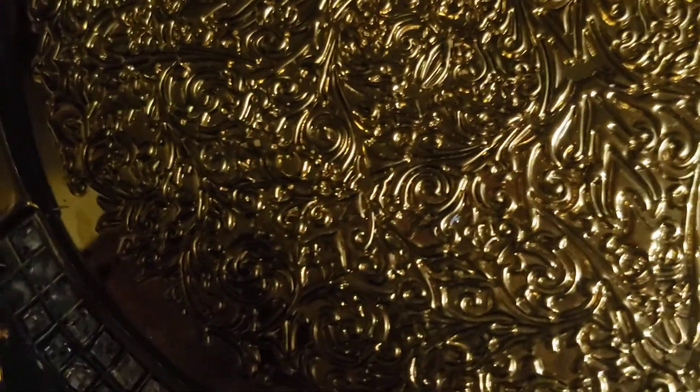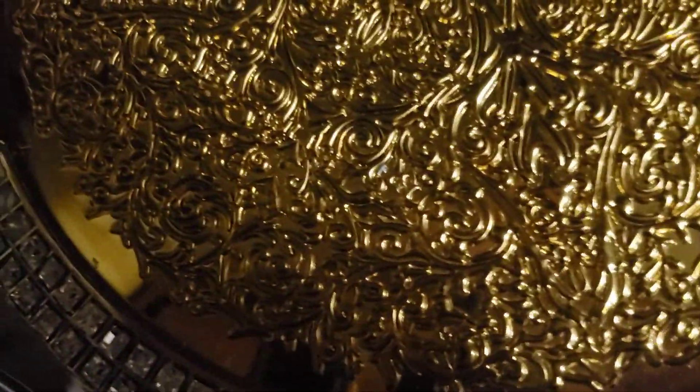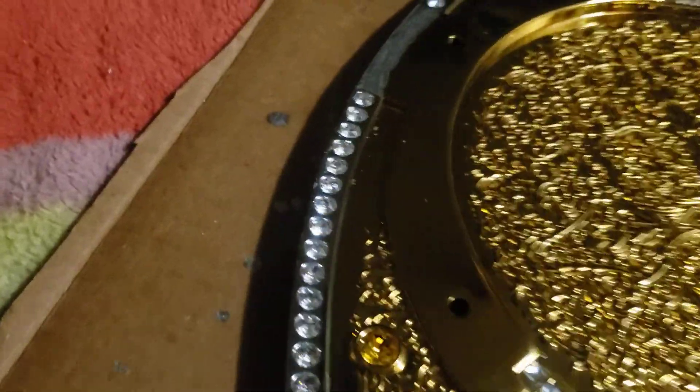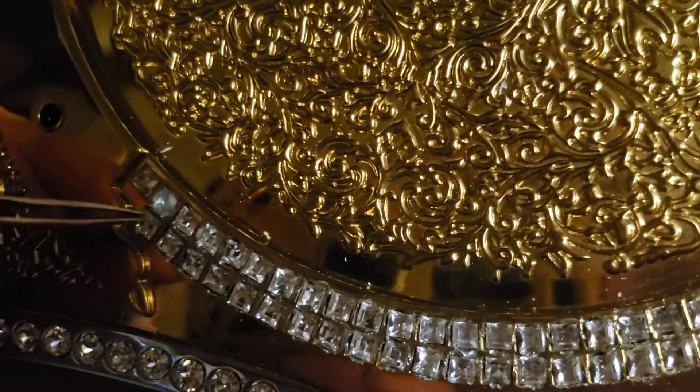When it comes to re-stoning work, these small stones are really the toughest to do because you've got to have steady hands. I'll admit my hands are a little bit shaky when I do this. Now with the stones in, it looks like I've got enough stones left to re-stone this whole perimeter, so I'm going to remove that stock stone and replace it with the Swarovski crystal.